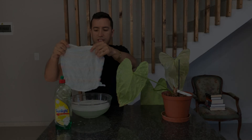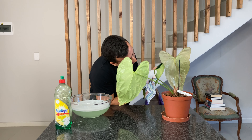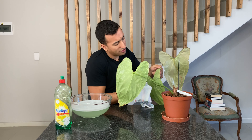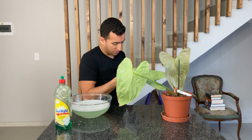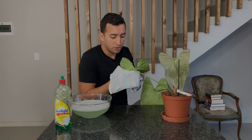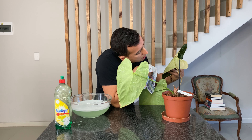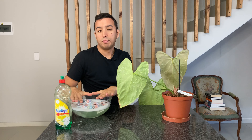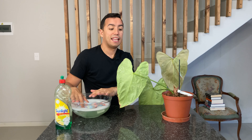I'm going to use my cloth once more over this leaf just to make sure I've gotten everything. The great thing about doing this on Anthuriums is that the leaves are relatively easy to handle and inspect, so you can easily do what you need to do. I think I've dislodged and washed them all. I'm going to clean out this bowl quickly, put fresh clean water in, and then wipe down my leaves for a second time.